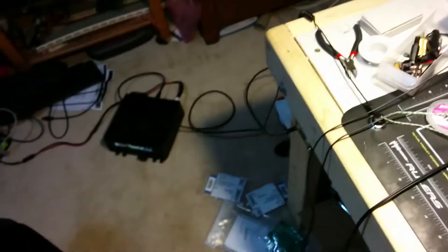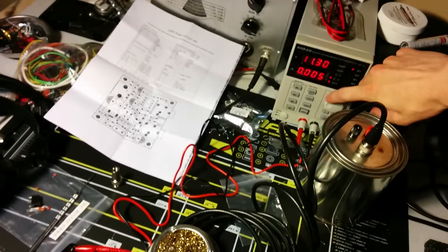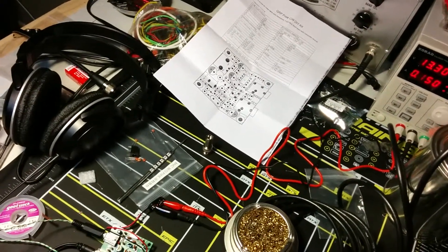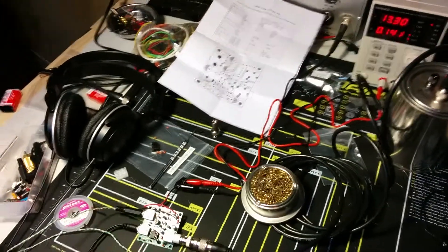It works all right. It draws about 120 amps on transmit at 12 volts. I'm sure I could make that more. Now that's interesting — that's the local oscillator frequency, which shouldn't be changing that much. RIT, I guess I'll have to fix.